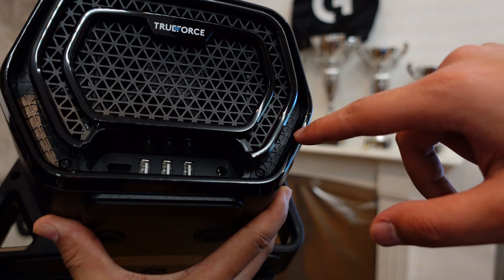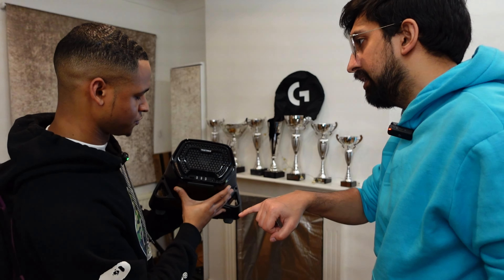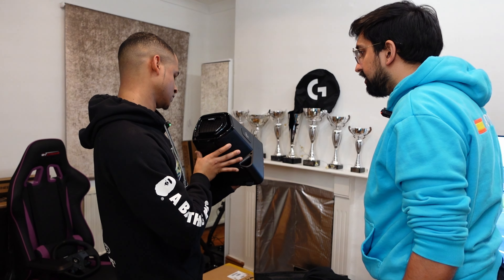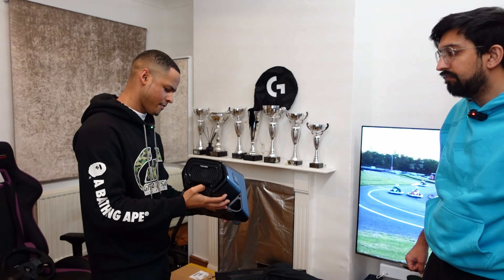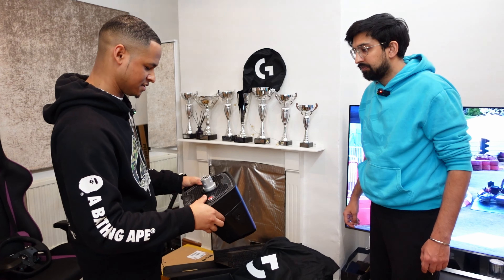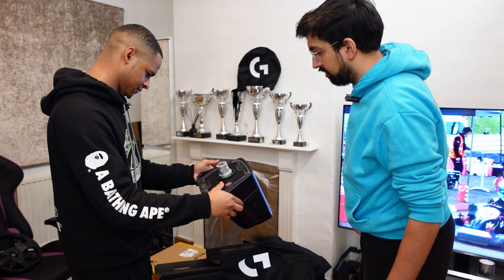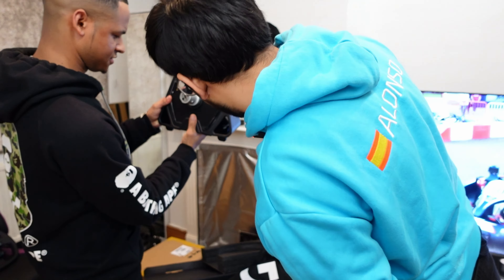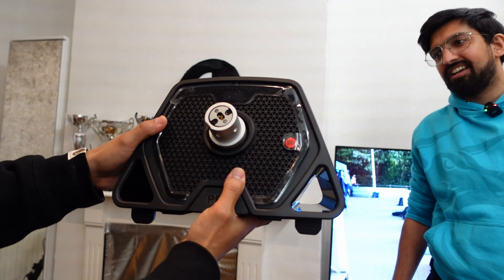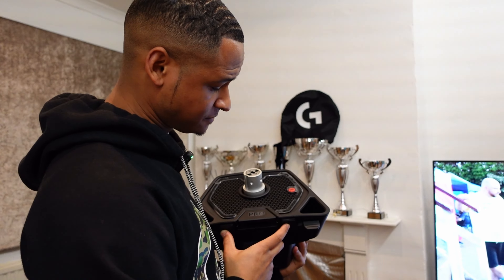For connectivity we've got a power button, a micro USB port — which is a bit old school — and three USB-A ports, plus a DC power port. The three USBs are probably one for PC, one for pedals, one for shifter. This thing is solid and heavy. I wonder how much it actually weighs — we'll find out and put it in the video.